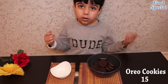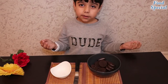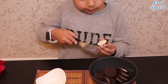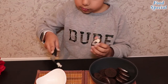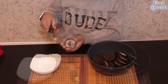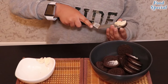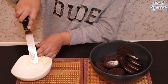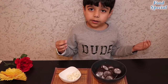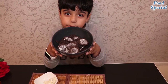First we need 15 Oreo cookies. Now we have to separate the cream. We have separated the cream from the Oreo cookies. Now we have to make powder of these cookies.